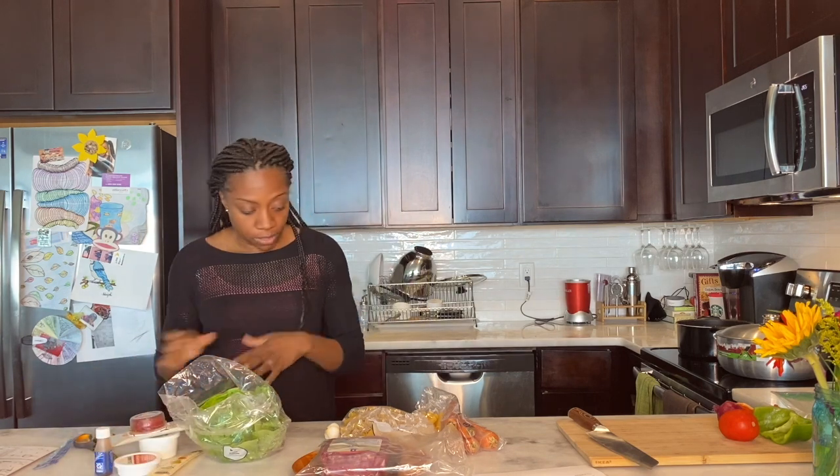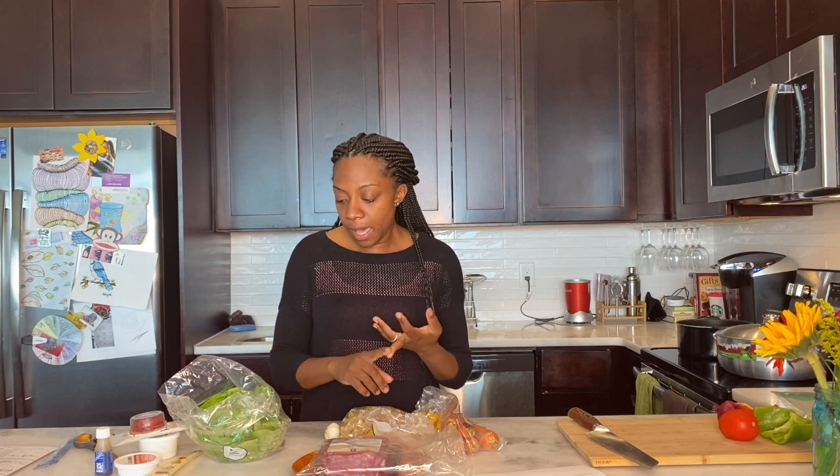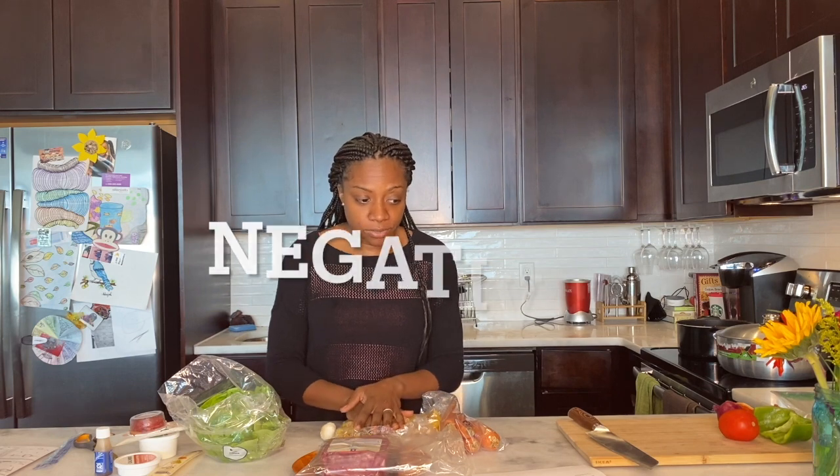Overall, you get exactly what you need to create the meal and it all works pretty well together. The directions are easy to follow and you don't need a lot of cooking skills — just the basics: how to boil water, how to sauté, basic mixing, and knowing what spoon or knife to use. If you've made anything in the kitchen before, you can probably make this.